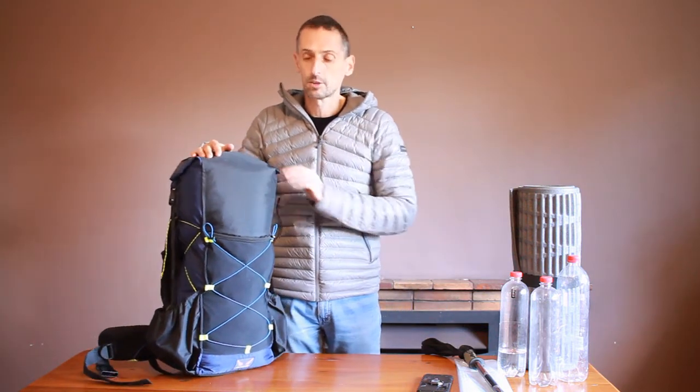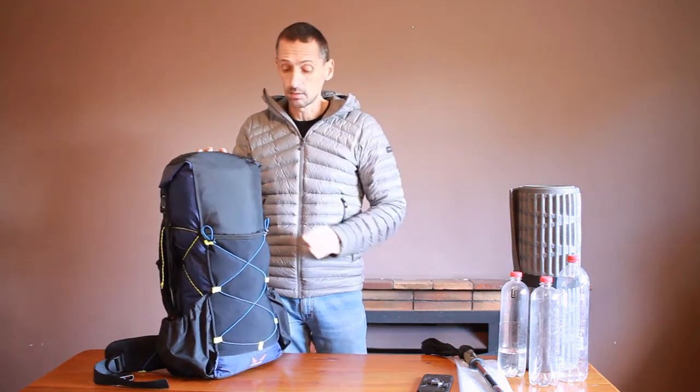Hi, I'm Chris. Let me introduce you to our flagship pack which we call the Oryx. This is the 40L version. It also comes in a 50L version.